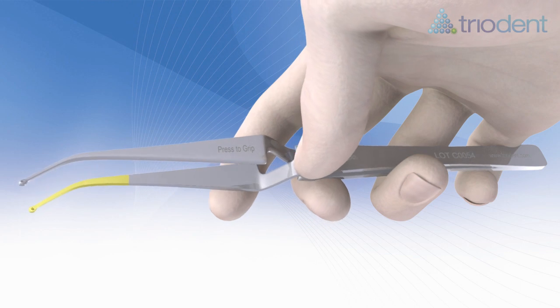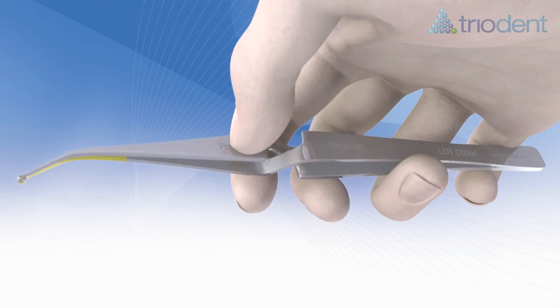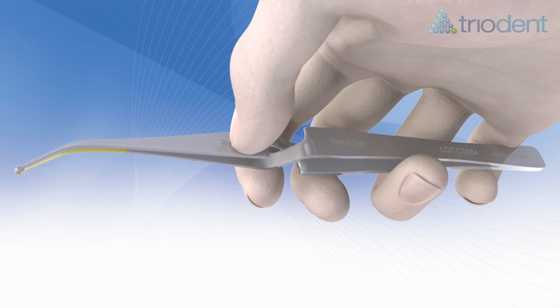Press Triadent pin tweezers at the back to open or to release an object, and at the front to grip. In their passive mechanical position, the tweezers will hold wedges and matrices securely.